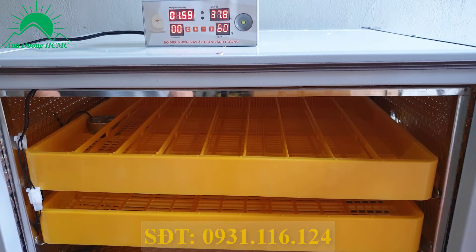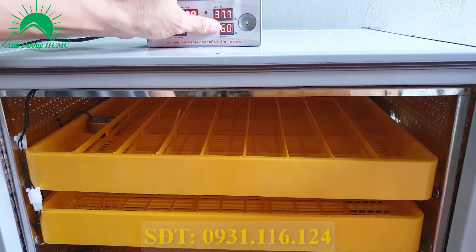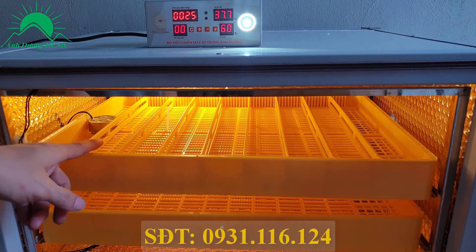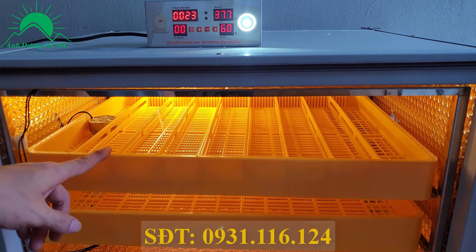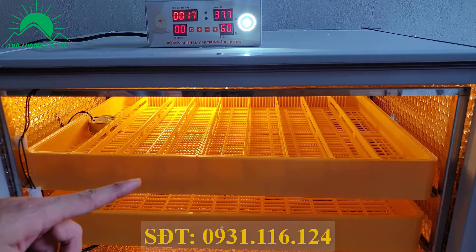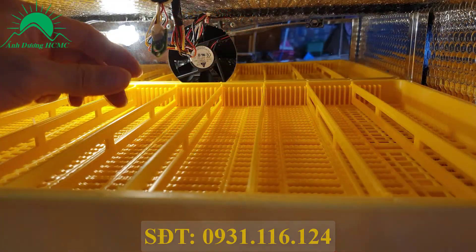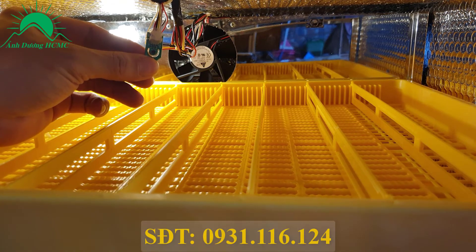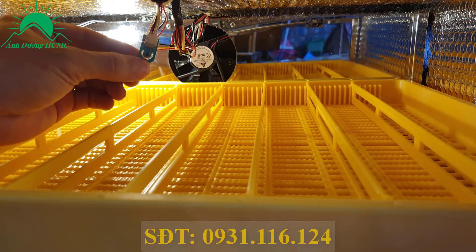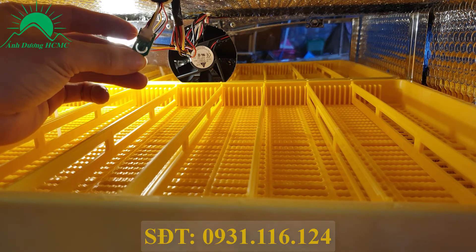Sau khi cắm điện xong thì bà con kiểm tra bước tiếp theo, đó là kiểm tra khay đảo. Kiểm tra bằng cách ấn vào phím cộng. Để nhìn rõ hơn chúng ta bật đèn lên. Nếu khay đảo hoạt động bình thường thì chuyển sang kiểm tra cảm biến và thanh máy sưởi đốt nóng bên trong. Đây chính là cảm biến dạng mới 2 trong 1, tích hợp đo nhiệt độ và độ ẩm. Nếu máy xuất hiện lỗi báo nhiệt độ và độ ẩm đều là số 00 thì do cái cảm biến này.